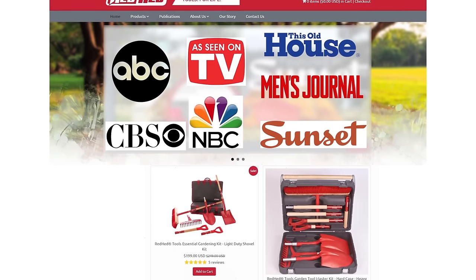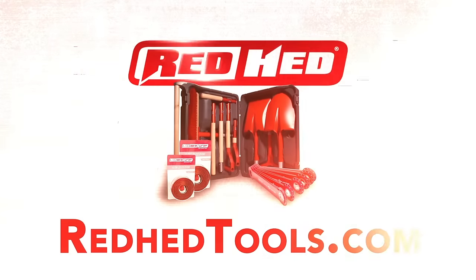Visit redheadtools.com today to purchase your Master Toolkit and check out our other products that are so well made they last a lifetime.